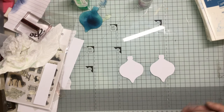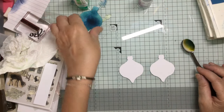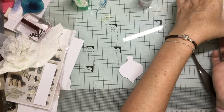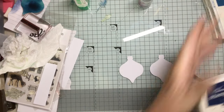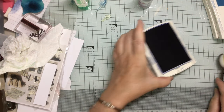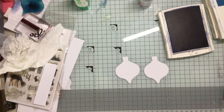I'm using a blending brush — actually no, I'm going to use a sponge dauber because I want the outside to be really dark. This is the mask that I had to make. And I'm using a dark ink — Night of Navy. I'm going to use the sponge dauber because I want the outside to be really dark.